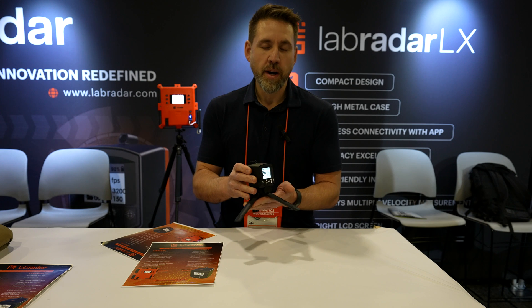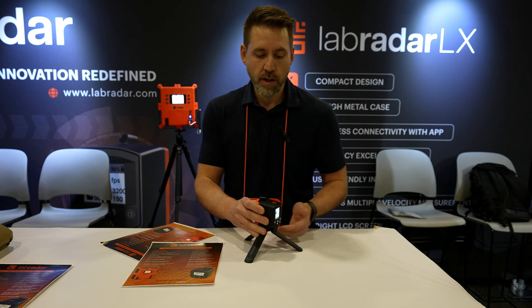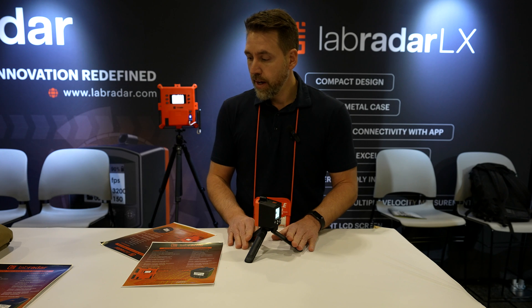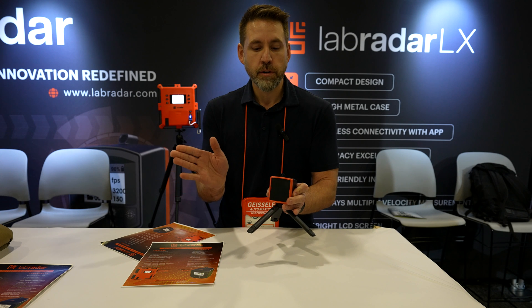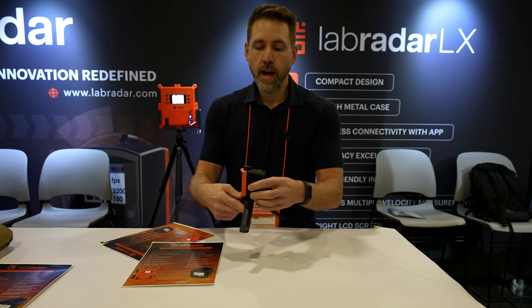You can use the mount to mount it on a rifle or on a small tripod. The tripod is provided in the box as well. It is really easy to align. The beam is wider than the original Labradar, so you don't need finicky alignments.